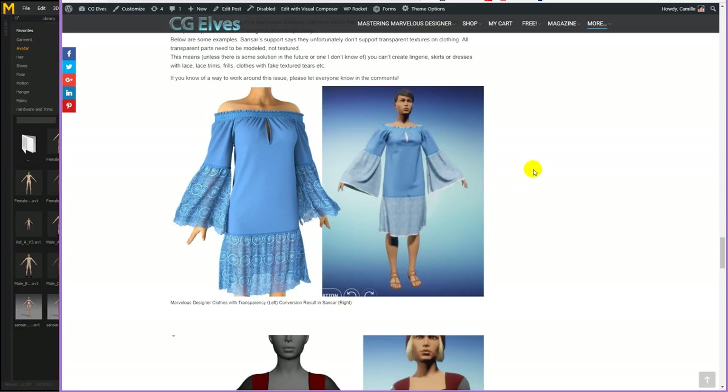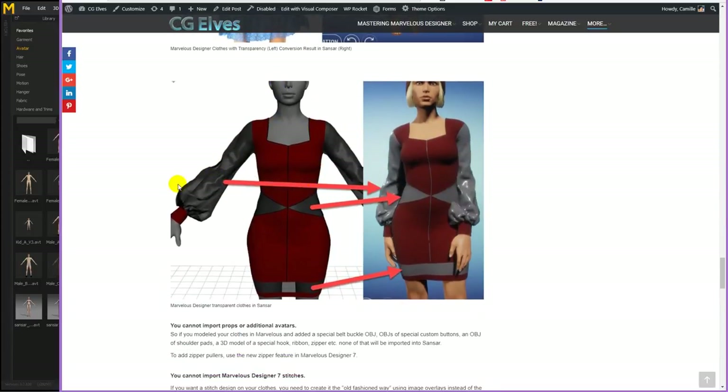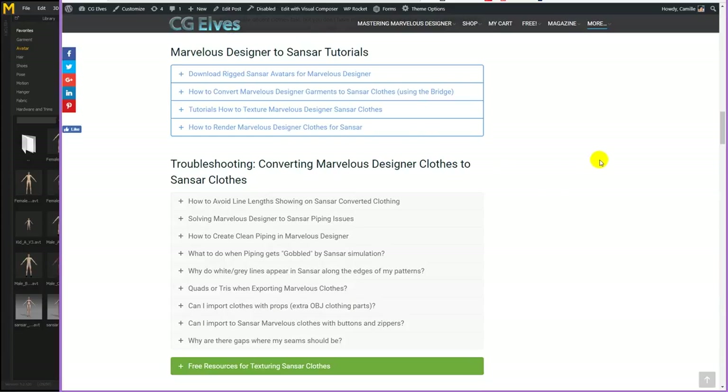Another thing is that Sansar currently does not support transparency. So if you have textures like lace with a PNG transparency, it's going to come across into Sansar with a white background. Also, if you apply transparency to fabrics in Marvelous — like the sleeves or parts of the clothes — it's going to come across into Sansar without the transparency, just as a solid color. For example, a black sleeve with some translucency came out grey in Sansar. I have a nice big article page with all kinds of troubleshooting tips, advice, and examples.